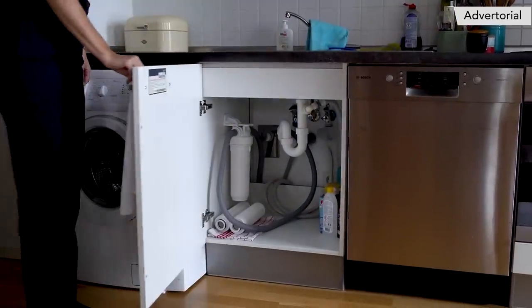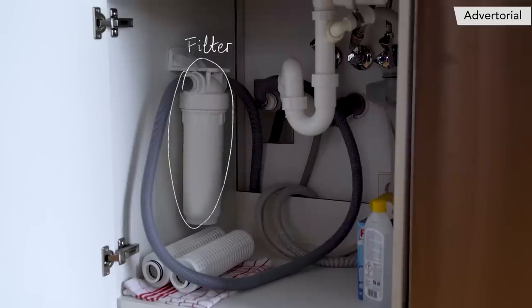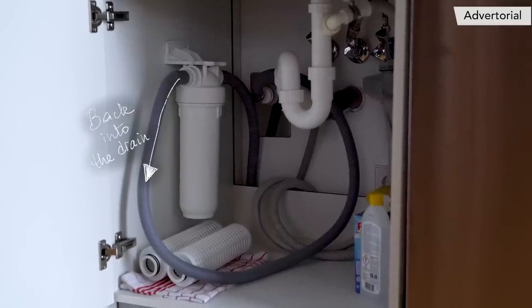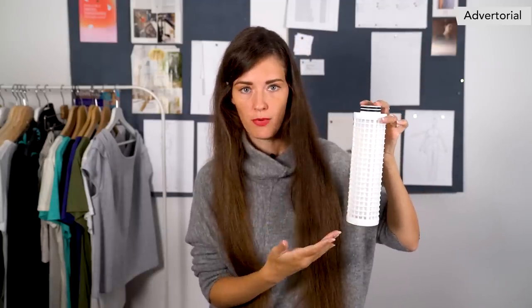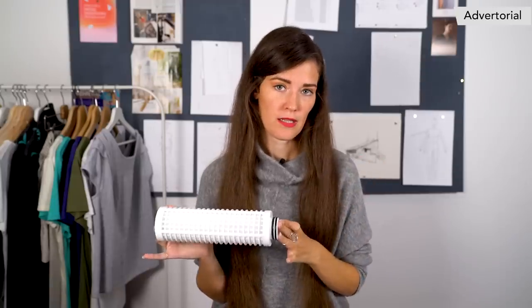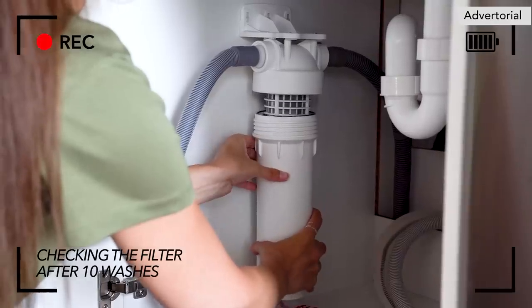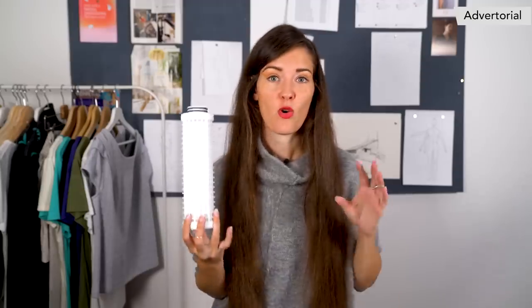There is a young company called Planet Care which created a solution to that problem. It's a filter system that you can add to your existing machine in a super easy way. It retains microfibers in cartridges like this one. You do your laundry, the cartridge fills up, and then you send it back to Planet Care. They clean it and send it to somebody else, and they recycle the microfibers that you collected. It's all part of their service — a closed-loop service, and it's the only one on the market. It's such a big deal that they're backed by the European Union.